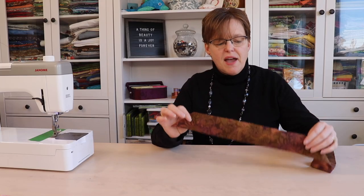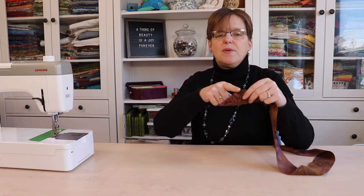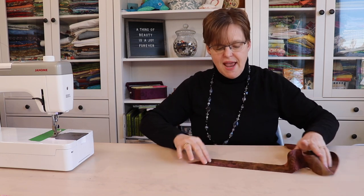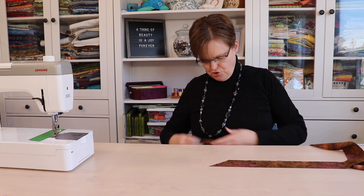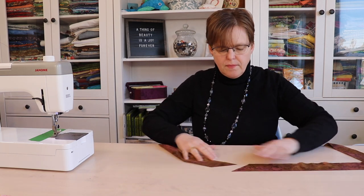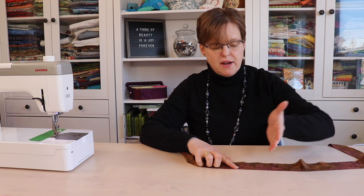Once our fabric strips have been cut, we're going to join them together to make a really long strip. To make it easy to join, trim them at a 45-degree angle. Joining at a 45-degree angle will help eliminate some of the strain and some of the bulk when stitching them together.